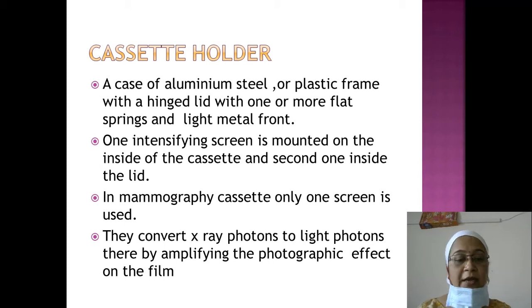The function of these screens is to convert x-ray photons to light photons, thereby amplifying the photographic effect on the film. Whenever x-rays strike the screen, they are converted to light photons, which interact with the film emulsion to form the image.